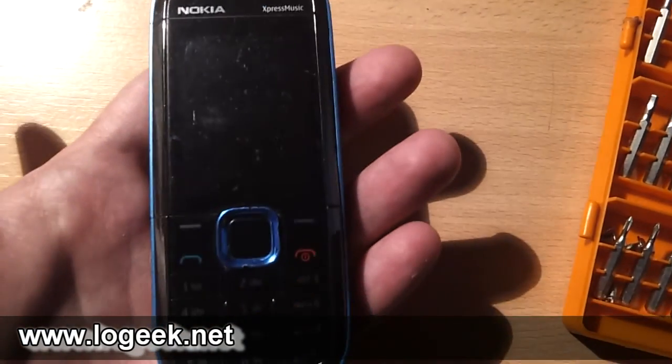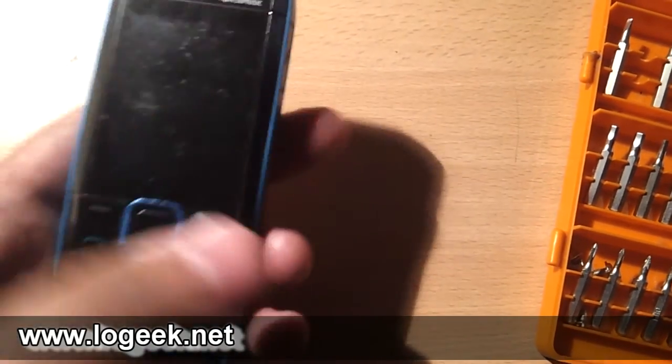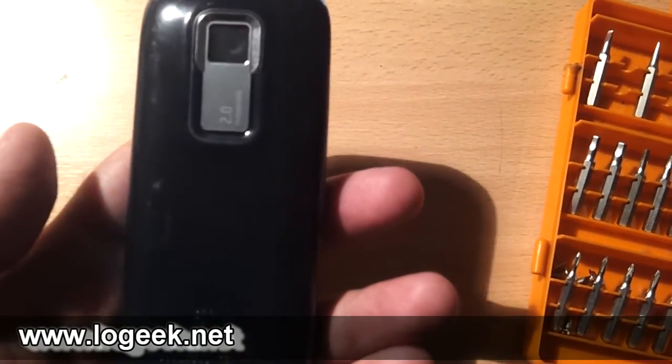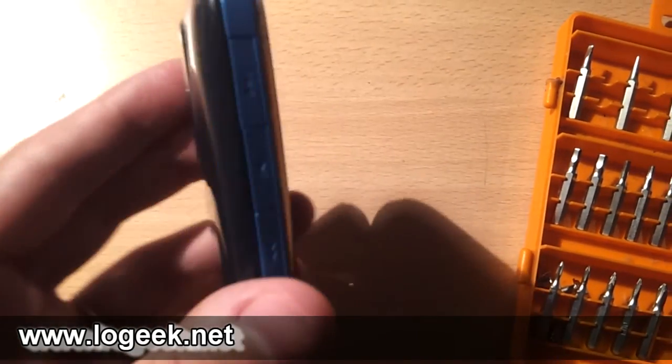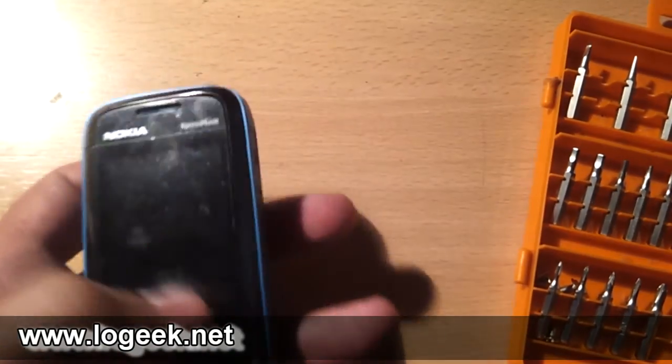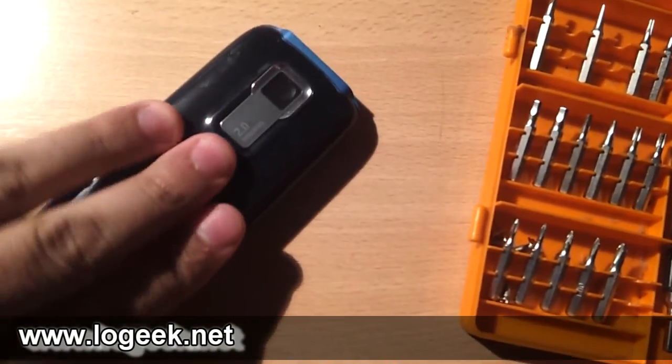Lo que vamos a hacer en este videotutorial es repararlo, o intentar repararlo, pero más que nada vamos a mostrar cómo se hace el desarme de este teléfono para llegar puntualmente hasta la parte del auricular. Lo primero es sacarle la tapa que protege a la batería.